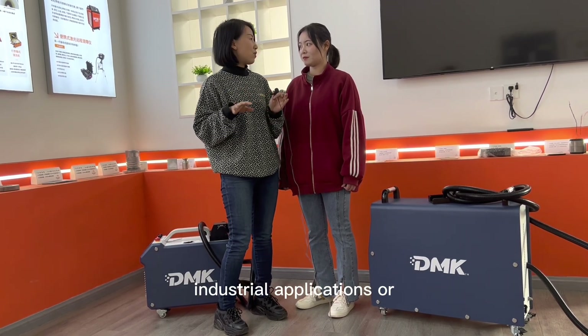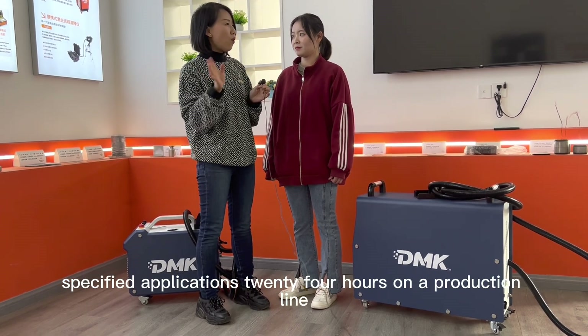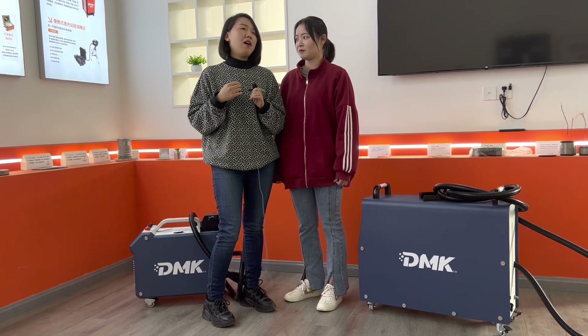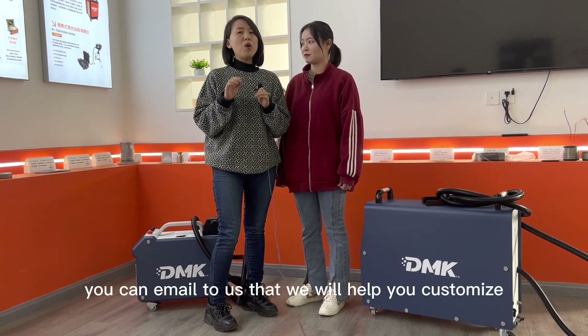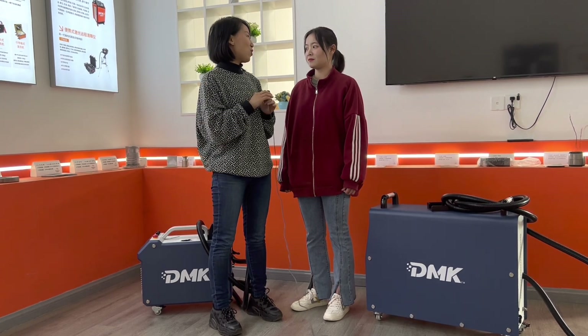For industrial applications or some other specified applications — like 24 hours on a production line — you can write to us. You can email us and we will help you customize the most ideal model for you. Thank you, Julia. Thank you.